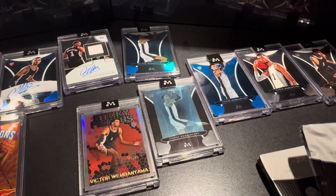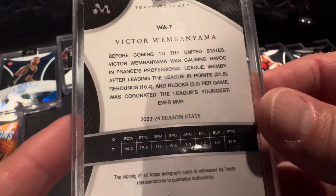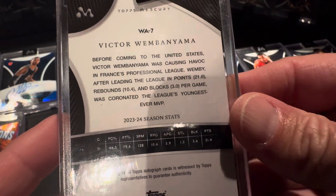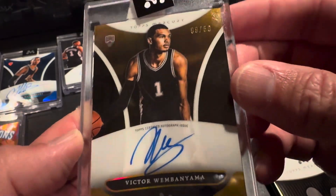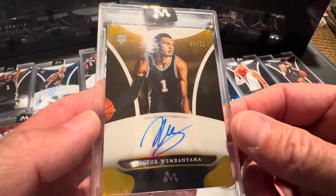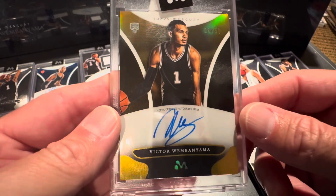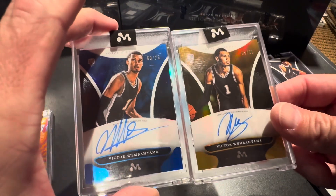Let's pull up our autograph. What I'm hoping for is a low number. Come on, Wimby. That's card number 7 in English. Number 9 of 50. Pretty sharp little card - nice autograph. So that's better than my last autograph. Here was my last autograph - to 75. So I've got a 50 and a 75.